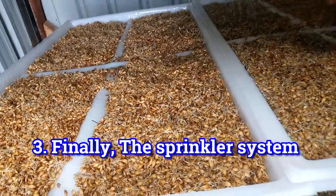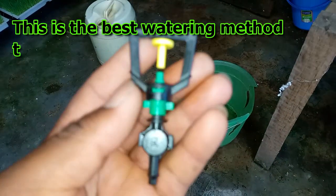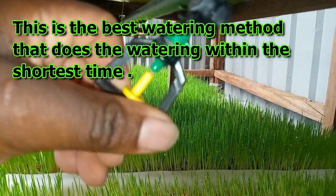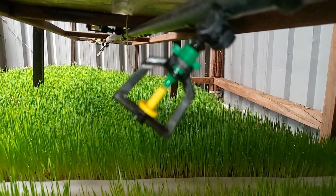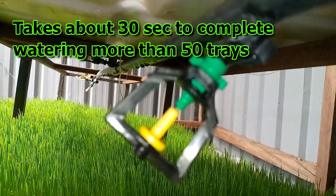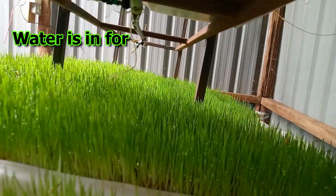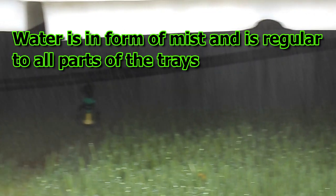Finally is the use of the sprinkler system. The sprinkler system is the best of all. This is the best watering method that does the watering within the shortest time. With the sprinkler system, it takes about 30 seconds to completely water more than 50 trays. It doesn't matter the number of trays you have — with the sprinkler system you are done. It waters in the form of mist and the watering is normally regular.